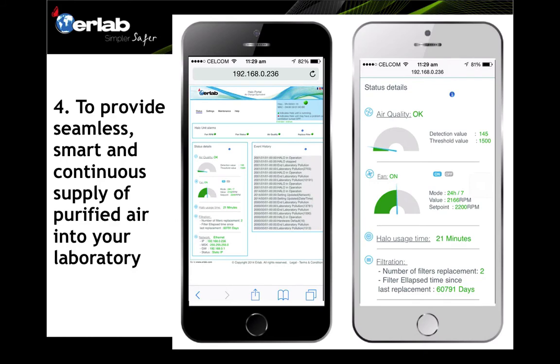Number four — to provide seamless, smart, and continuous supply of purified air into your laboratory. Each Harlow system comes with software you can use to monitor room air quality via smartphone or laptop. The software interface provides information about air quality, threshold levels, current air quality readings, fan speed and runtime, Harlow usage time, how long it has been implemented, filter condition, and when it is time to change the filters. All events are recorded in the software.